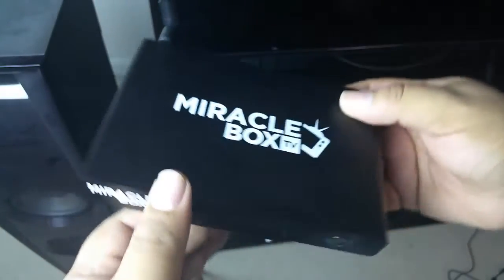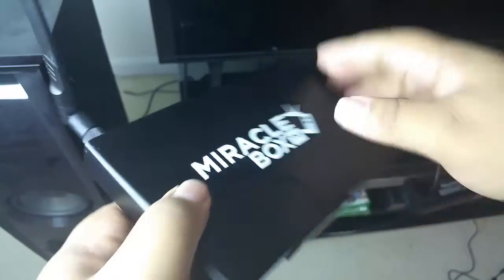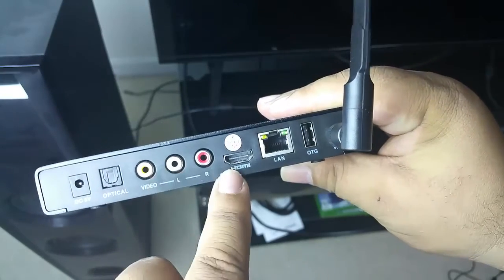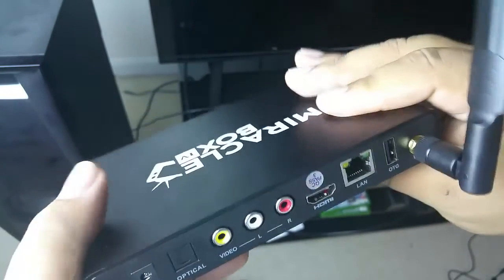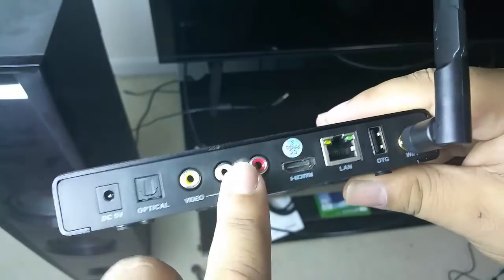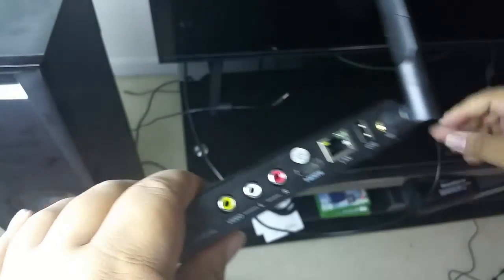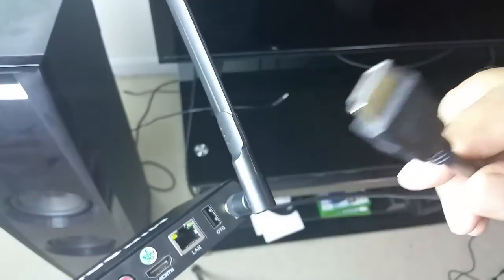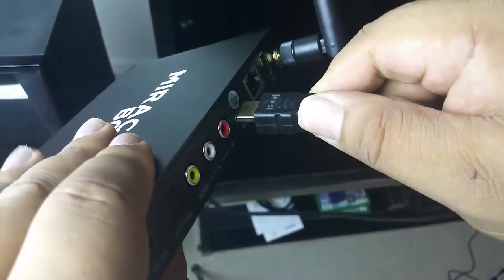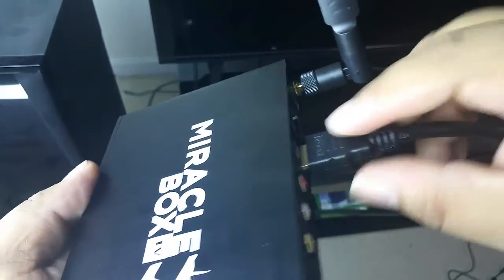Next we are going to plug in our HDMI cable. If you have a video cable you can plug that in, but HDMI is the better choice because this box is made for 4K, 3D TV, and especially 1080p. So we are going to take the HDMI cord and plug it right into the slot, making sure it is seated firmly.